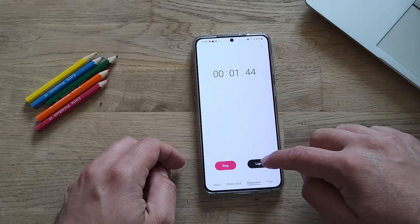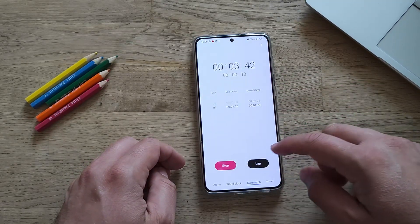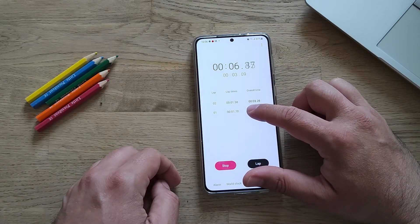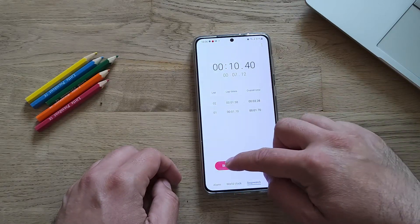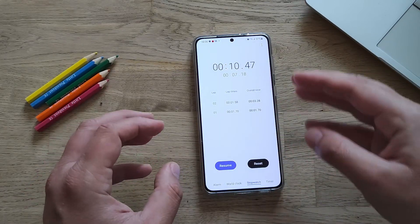I'm going into the stopwatch. First lap, second lap — there is no icon to copy it. Of course you can copy the result if you long-press and use the selection menu with your finger, but indeed there is no dedicated icon to do so in this version.